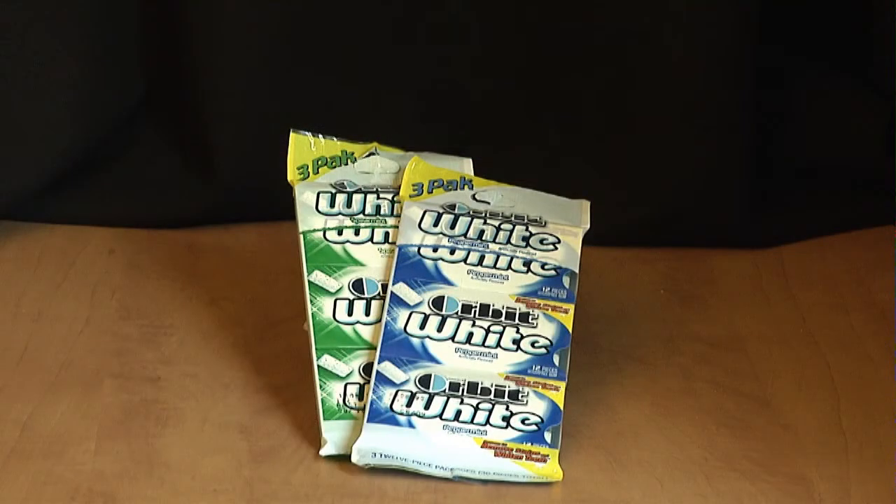Gum is a candy that is chewed, yet not swallowed. It comes in various shapes and sizes. In addition, there are many flavors, the most popular of which would be spearmint, peppermint, and cinnamon.